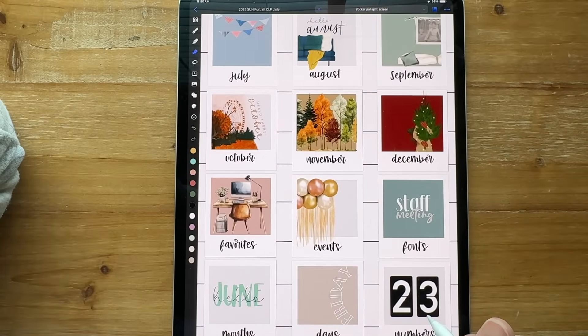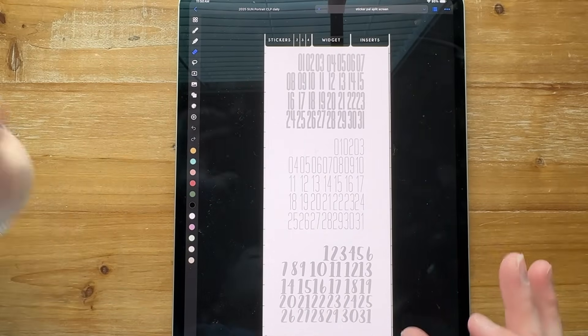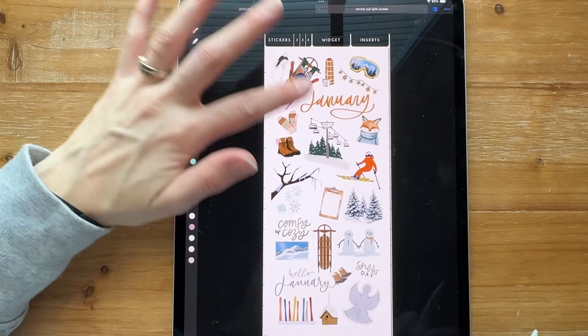That's harder to copy over from GoodNotes when you're doing several at one time. I got my clock numbers in here and I've got these three sets of numbers. Everything is going kind of slow — I haven't had a lot of time, so I've mostly been using my stickers from GoodNotes for the most part.